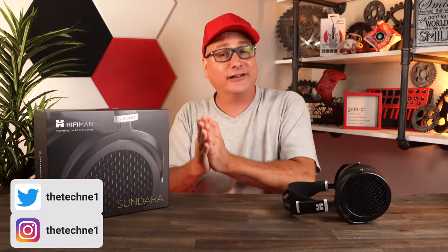Today we're reviewing a pair of headphones. On the Techni channel, when we're talking about headphones, our core review is: are they good for gaming? But of course we also test them in multiple different areas — video editing, watching videos, and listening to music.